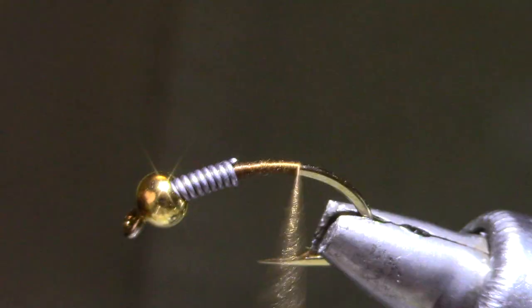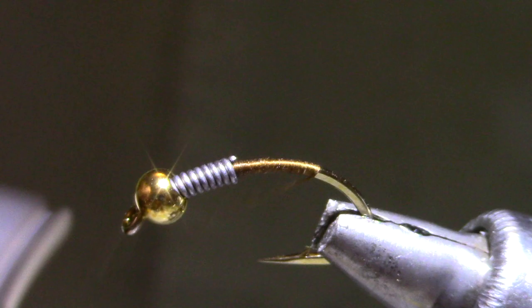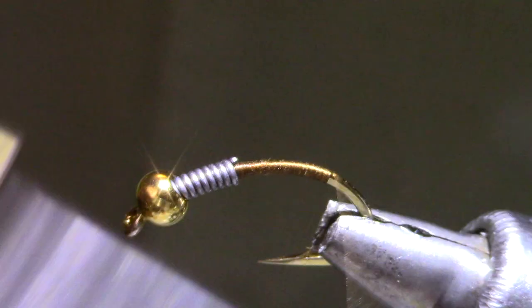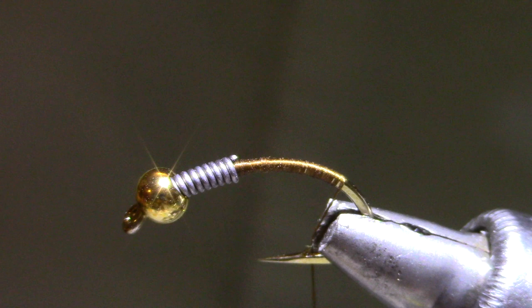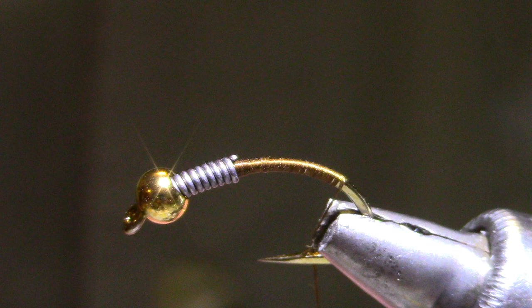This heavier thread lets me pull a little bit harder in a few spots. And this brown will show through the yellow vinyl abdomen material, give it a good mottled look. These stoneflies are yellow when they molt and then they get dark as they mature until they molt again. So a combination of brown and yellow makes a golden stone.